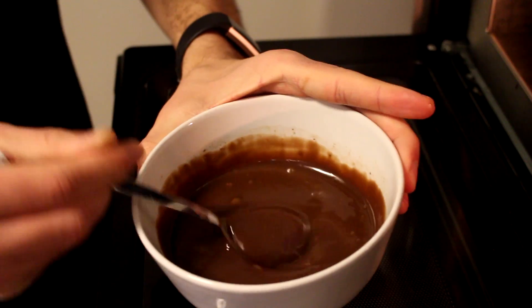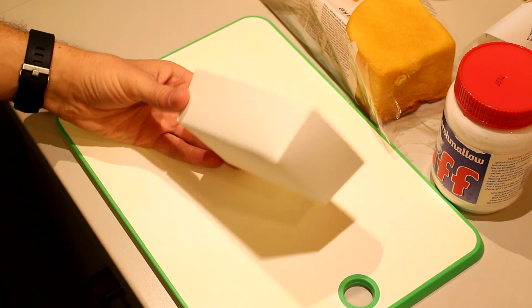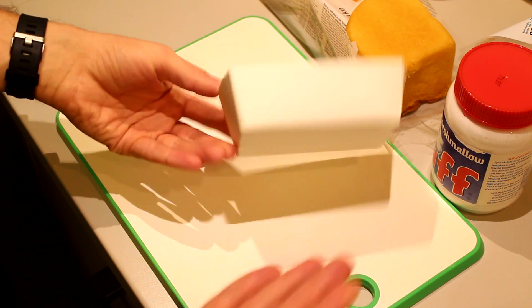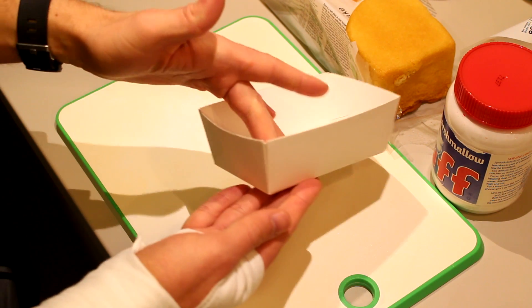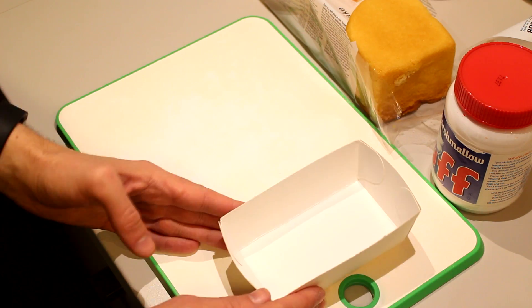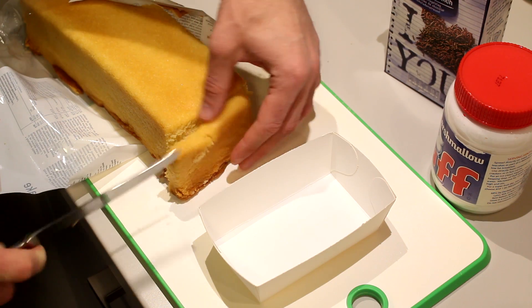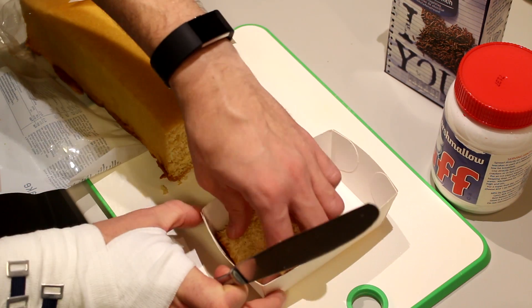Take it out and give it a good stir, and keep stirring until you have a nice and smooth mixture — until you get something like this. For the purpose of this video I've bought these small containers where we usually serve fries in. They're pretty handy, so we're going to use this. I'm going to fill up this container with some cake, not too thick.